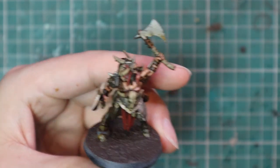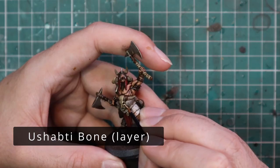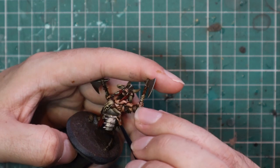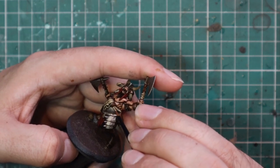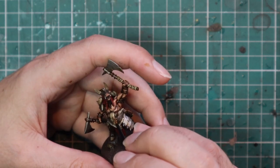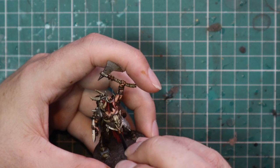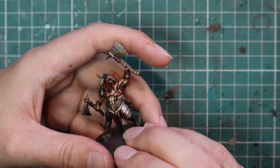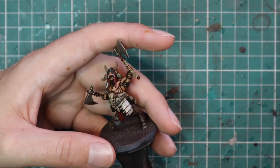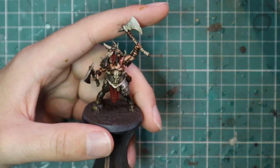After the Zandri Dust is done, that's when we're going to jump up to Ushabti Bone and layer all those pieces — but this is more like an edge highlight, just for the top parts, the highest points where it's going to get the most light. And of course we're following this with all the bone on the model: the horns, his teeth, the wraps on the axes, the skull on the base — all those bits and pieces get that same coat.